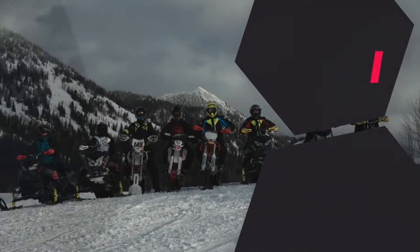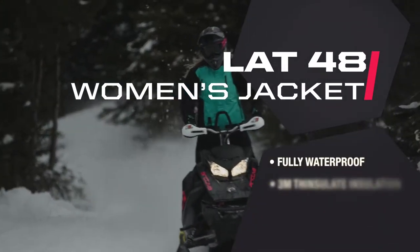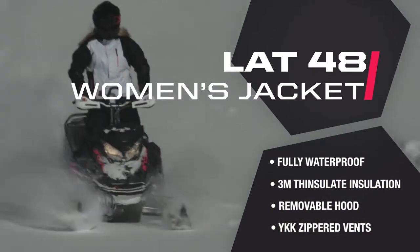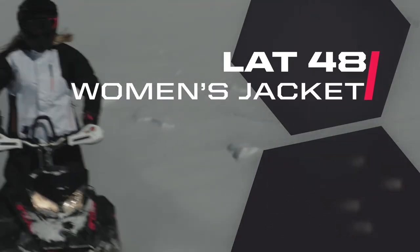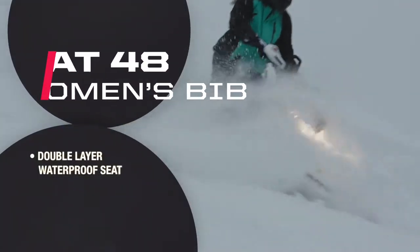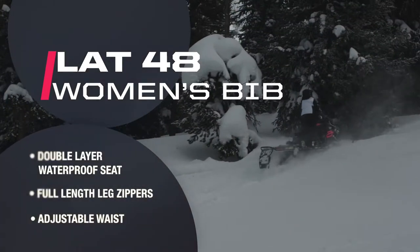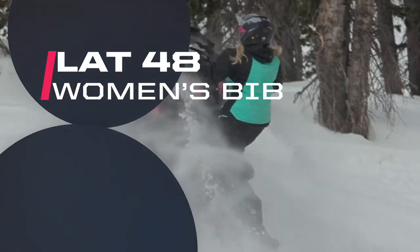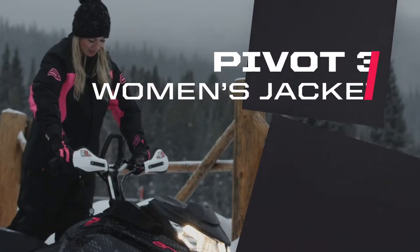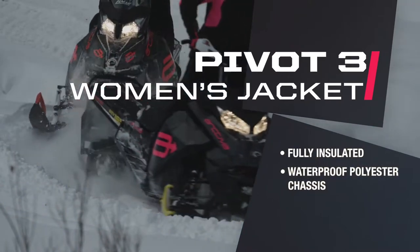Over on the women's side of the line, we start with the new Lat 48 jacket. Like the men's version, it is fully waterproof and insulated with YKK zipper vents for comfort while riding. The matching Lat 48 bibs include a double layer waterproof seat and full length leg zippers, as well as an adjustable waist. The new women's Pivot 3 jacket is fully insulated for maximum warmth and the waterproof polyester chassis adds to the comfort while riding.